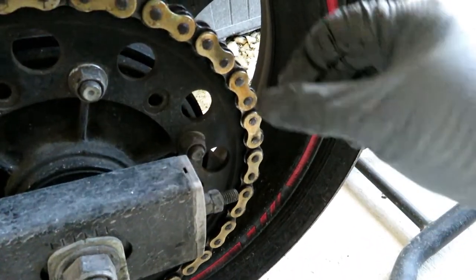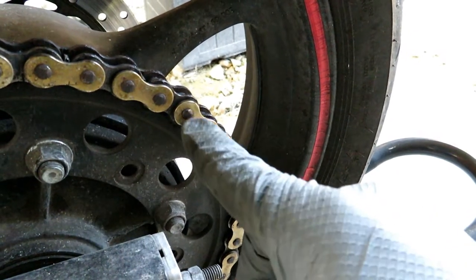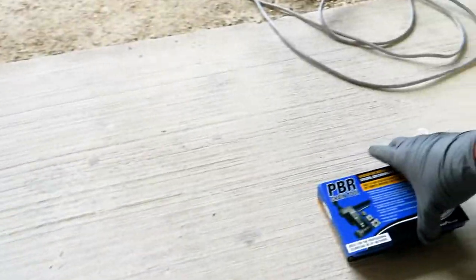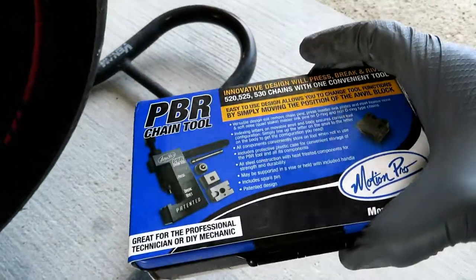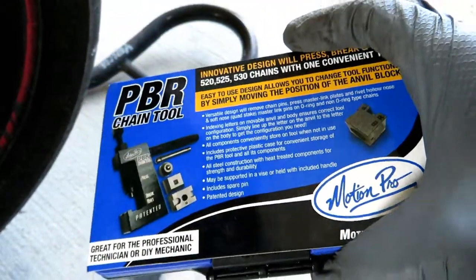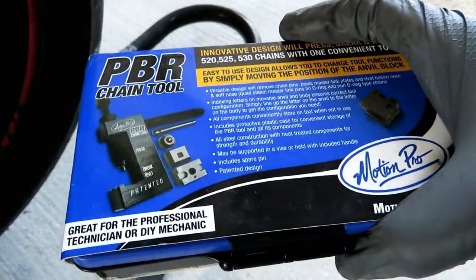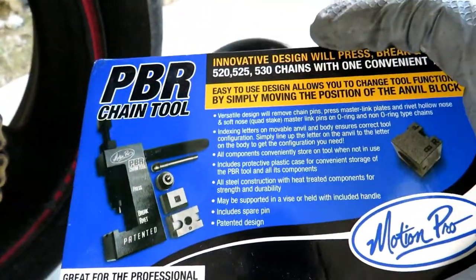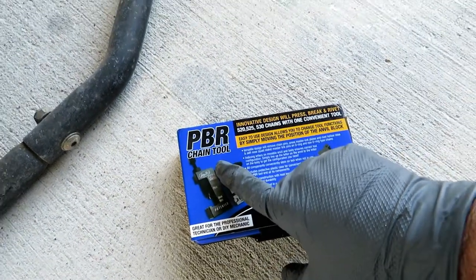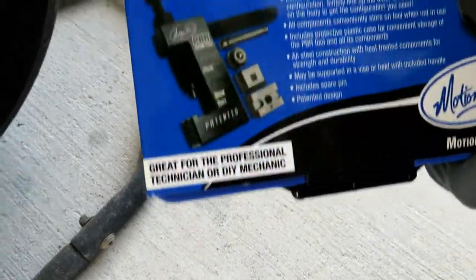The next step is to select a set of rivets to grind down. The reason we want to grind these rivet heads off — or at least a little flush — is so that it's easier on our Motion Pro PBR tool. It'll put less stress on the components and give us better longevity. It's an expensive tool and we don't want to break it. We'll grind off a couple of heads and utilize the brake feature of this tool — by the way, PBR stands for Press, Brake, Rivet — now you know.